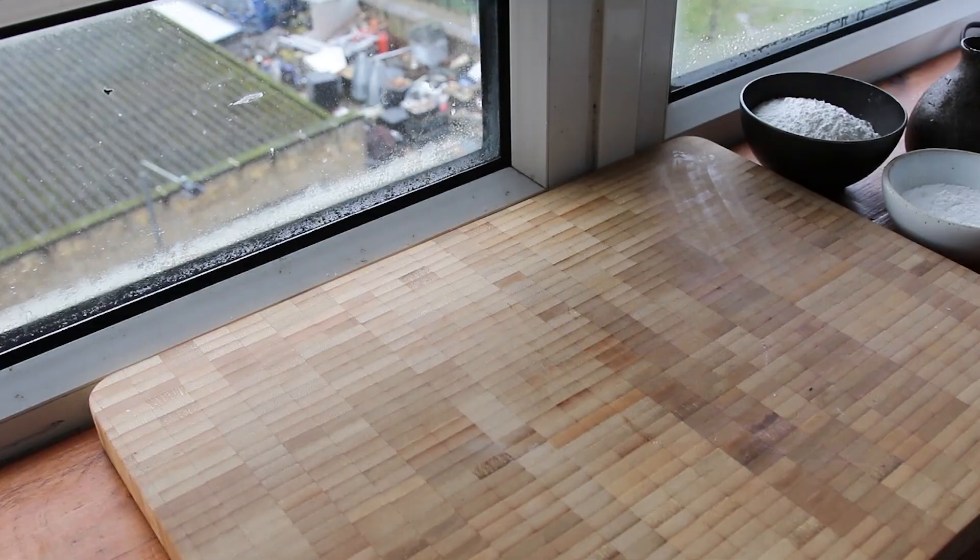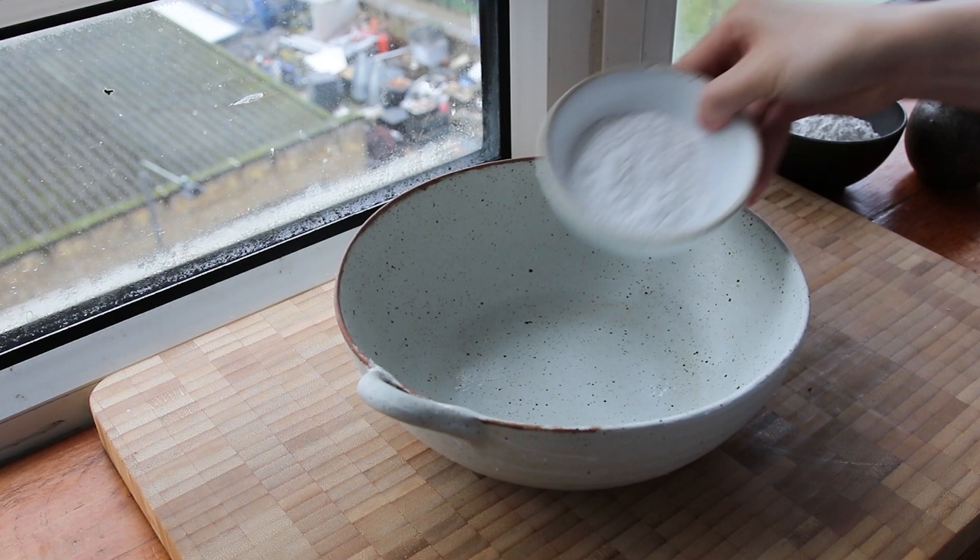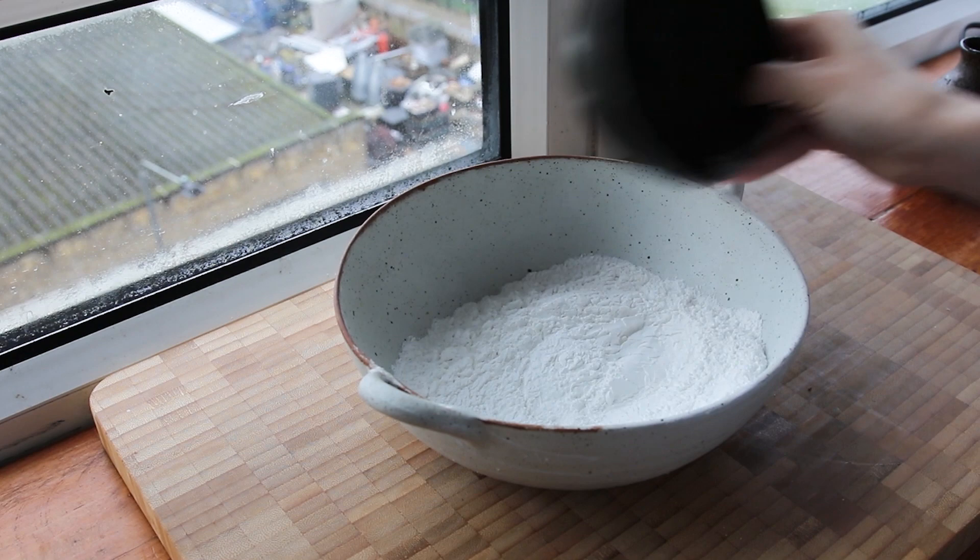Welcome back to noodle week. These flat rice noodles were a bit of an extra recipe because they were so easy to make — I really thought that you guys would want to know how to make them.